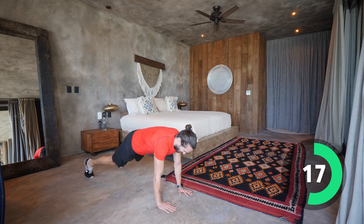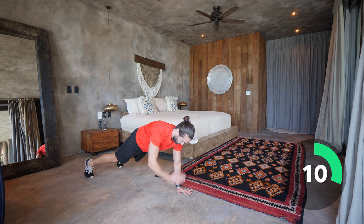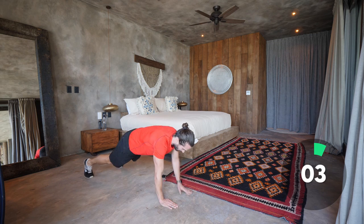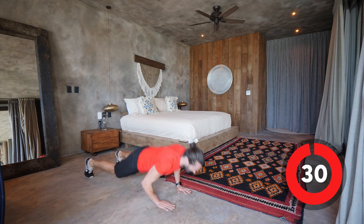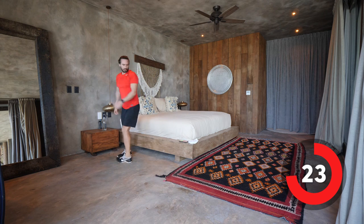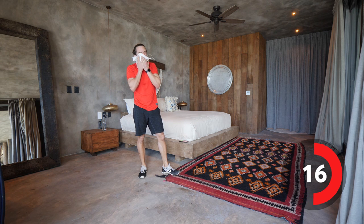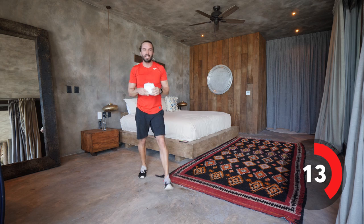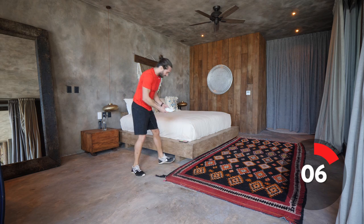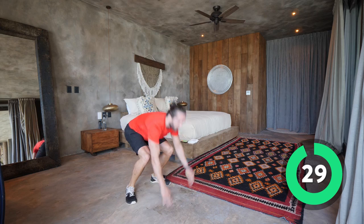Come on — tap, tap, tap, tap. Squeeze the abs, tap the shoulders. Stay strong, all the way until that bell goes. Come on, don't drop, stay up, get strong. That's quite hard. We're going back into the burpees — hands hit the ground, step back, stand up, jump. Come on, let's go. We're having a laugh whilst getting the job done.